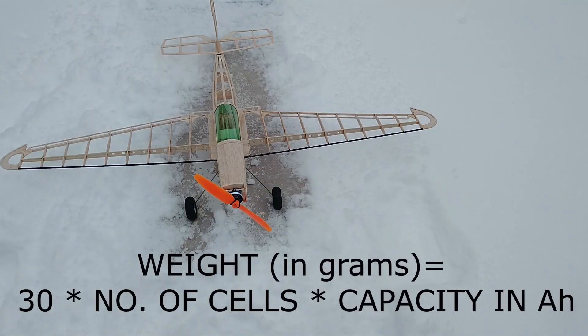Here is a helpful equation for estimating battery weight: take the number 30, multiply it by the number of cells, and then multiply again by the capacity in amp hours. For example, a 2S 1000 mAh battery would weigh 30 times 2 times 1, or about 60 grams.